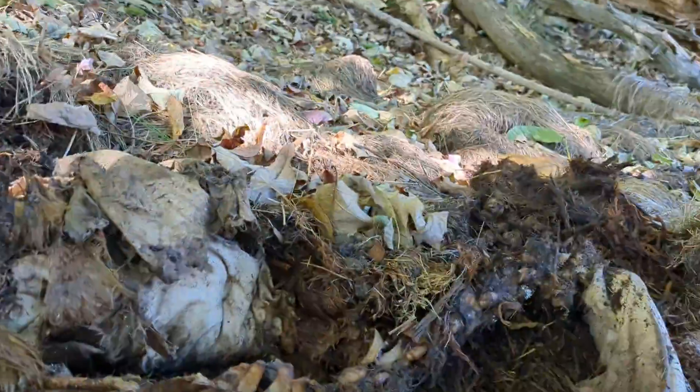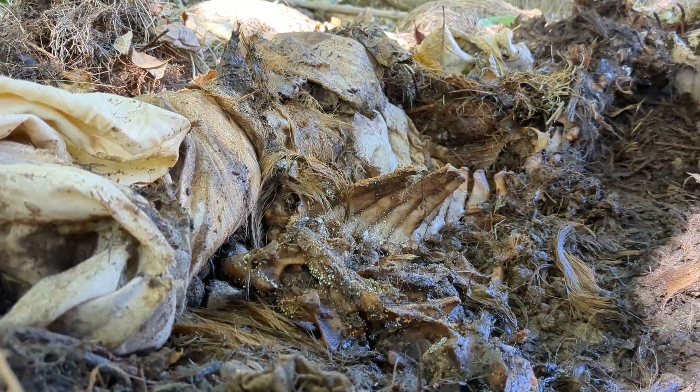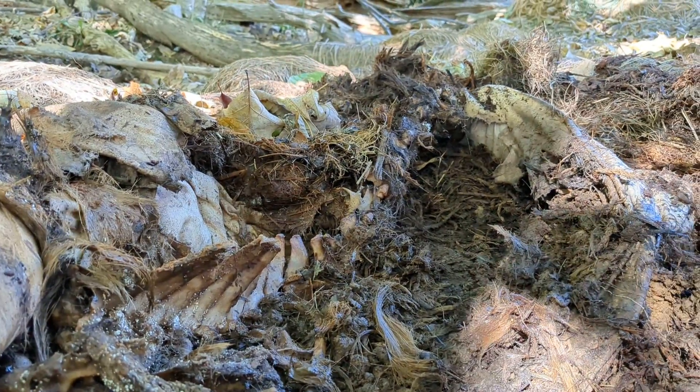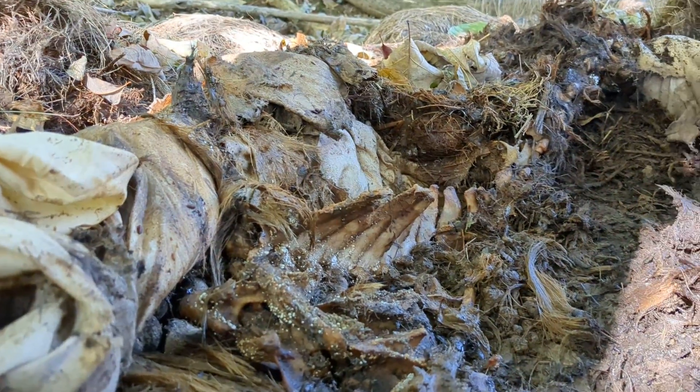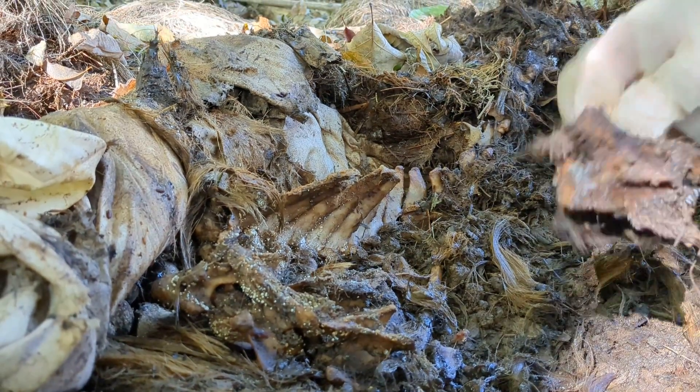Some of this is still being held together with connective tissue. You can see there's even tufts of fur. Emma was a white goat, but obviously stuff happens when you're decomposing. This is the gross stuff, but I'm finding it really interesting so I wanted to share it. This is neck vertebra.